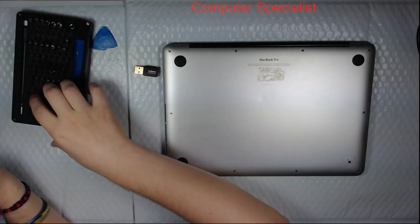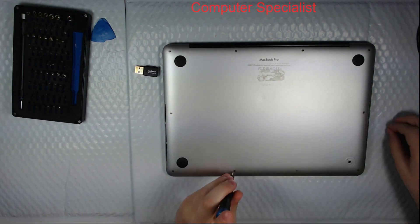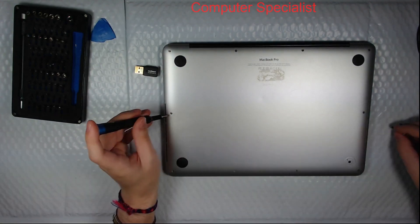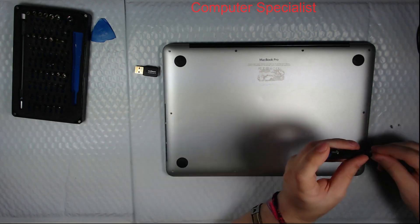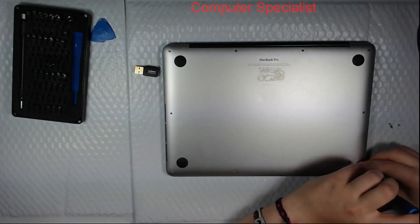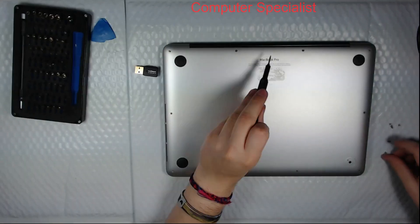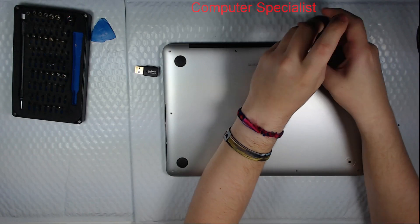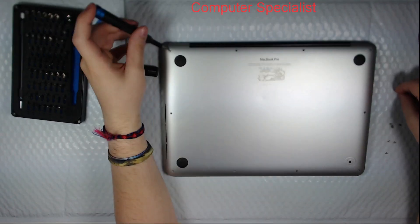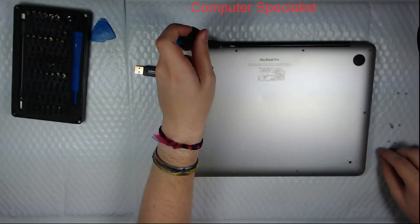We're going to take it apart, take a look inside, and see what the damage looks like. There's no water damage according to the customer, so we shouldn't expect any corrosion. We have to use our Pentalobe P5 screwdriver for the bottom screws. On these models, the two top screws are shorter than the rest — always good to keep in mind. If you put a long screw in the wrong spot, the bottom will scrape against the surface.